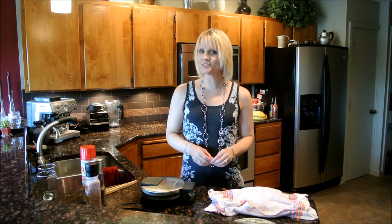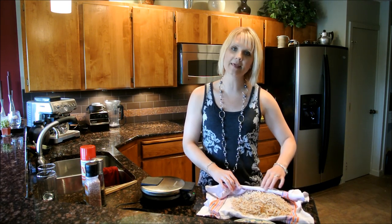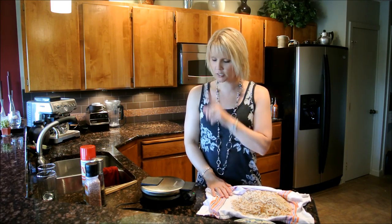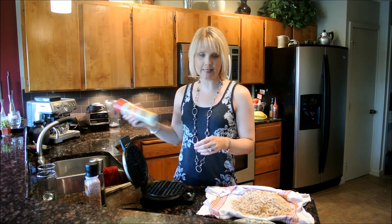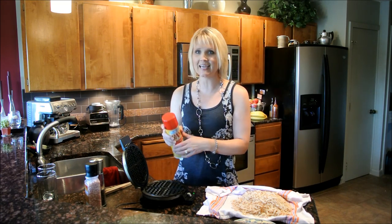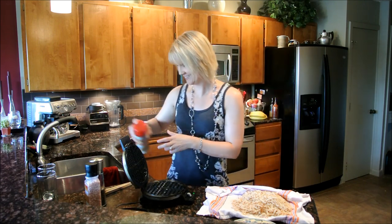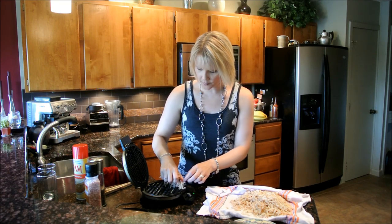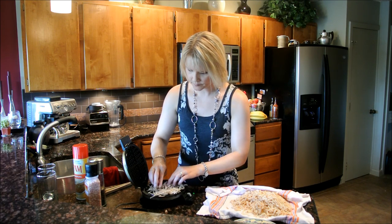We are going to cook some hash browns. I have already grated some potatoes — making them rustic so they have the peel left on, saved myself a little work. All I have to do is open my waffle iron, which has been preheated, and spray it with a lot of cooking spray so that our hash browns don't stick. Then I'm just going to cover the waffle iron in about a quarter inch thick of potatoes — not too thick.